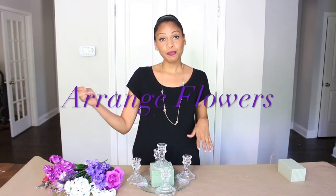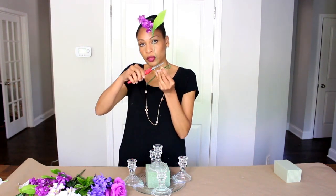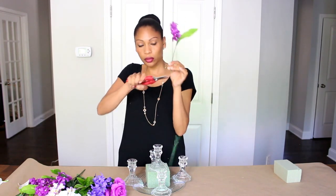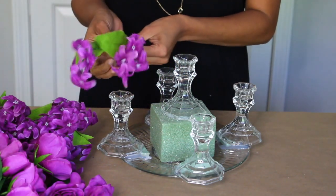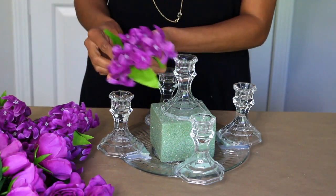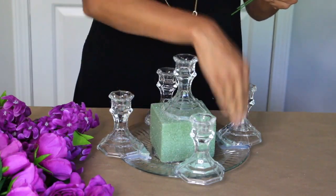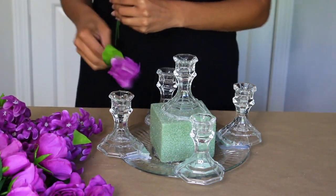Now that I'm done with the top of my candelabra, I am going to make the arrangement with four shades of purple and a hint of white. For this arrangement, you do have to make sure that the stems are long because you want the flowers to stick out further than the plate. Cut them as long as you can, and if you need to cut a little more, then you can do so. It has four sides, so I'm going to put four bunches around the foam.